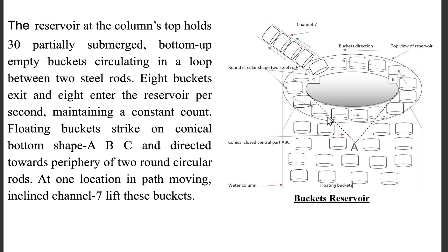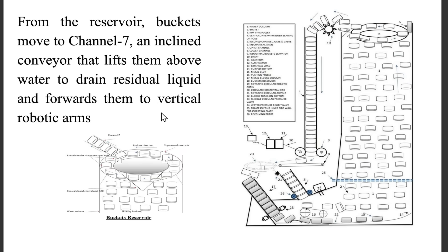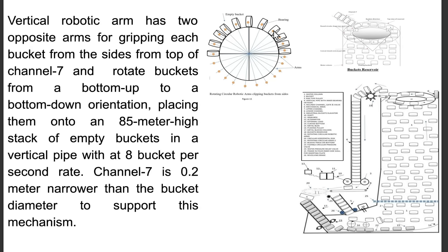Floating buckets strike a conical bottom shape ABC and are directed towards the periphery of two round circular rods. At one location in the path, a moving inclined channel 7 lifts these buckets. From the reservoir, buckets move to channel 7, an inclined conveyor that lifts them above water to drain residual liquid and forwards them to vertical robotic arms. The vertical robotic arm has two opposite arms for gripping each bucket from the sides, rotating buckets from a bottom-up to a bottom-down orientation, placing them onto an 85-meter-high stack of empty buckets in a vertical pipe at 8 buckets per second.